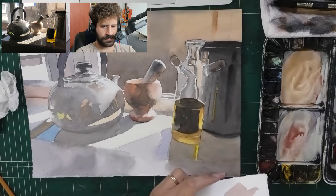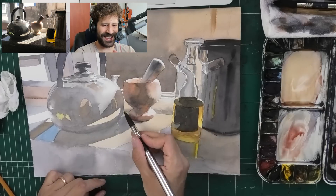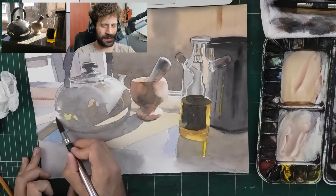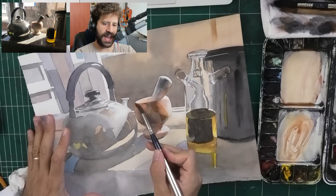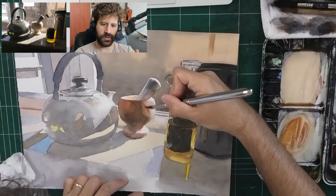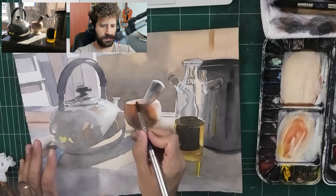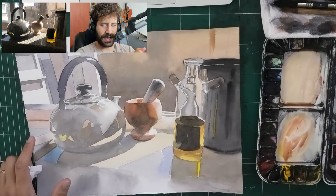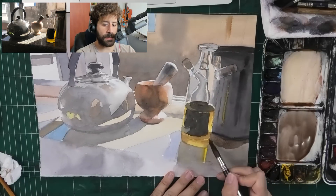Don't let these things get to you - 'oh, I messed everything up.' Just keep going. That's the whole idea, especially with this more deliberate process where we're splitting washes. If this was half the size, maybe I could have gotten away with a much more direct approach. It's an A3 size, so if it were A4, maybe I could've gotten away with a lot more.